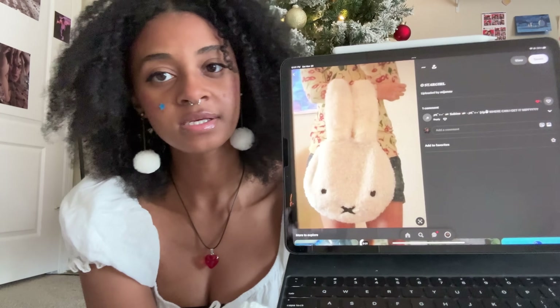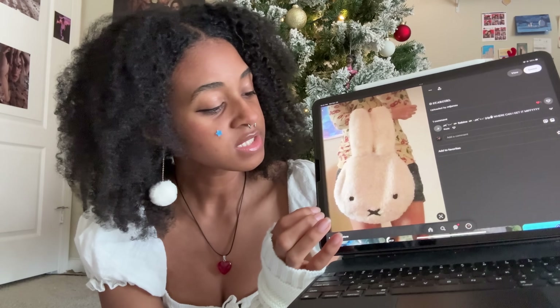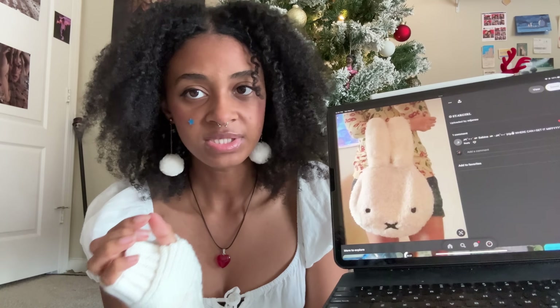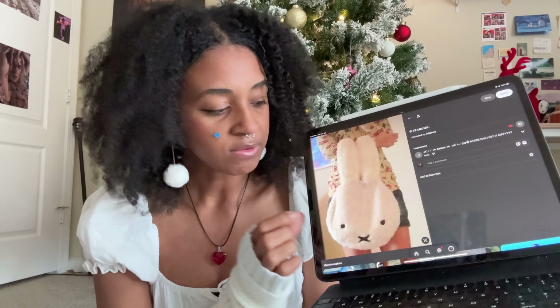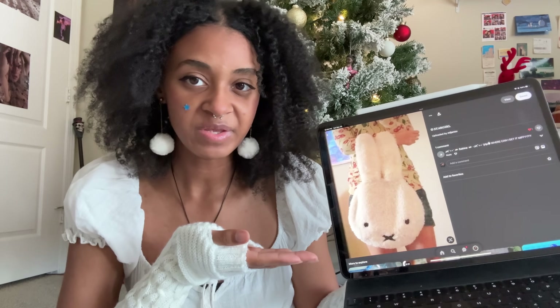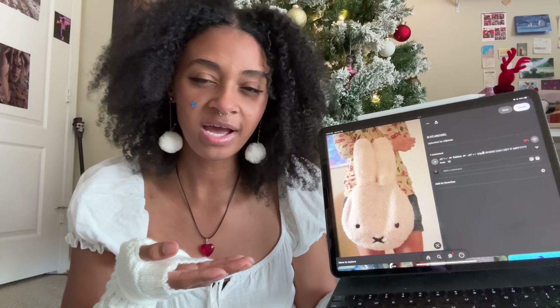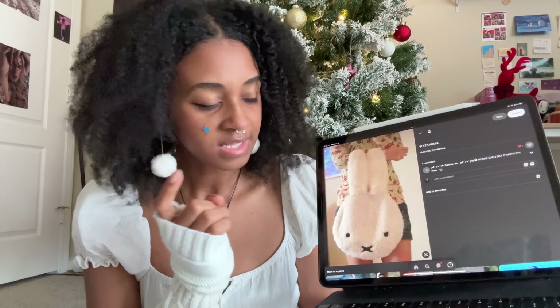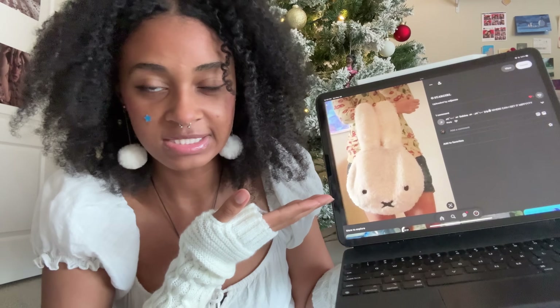I'm going to show you the designs I'm thinking about, and when the yarn gets here I'll show what the yarn looks like and then we can go ahead and get the challenge going. I saw this Miffy bag and I thought it was the cutest thing ever. I know there's fuzzy yarn you can use to make plushies and amigurumi, so I thought what if I try to make this Miffy bag — it's fuzzy, it's perfect for winter time, and it looks like it's going to be easy to crochet.